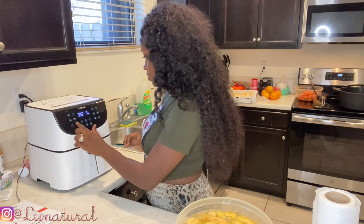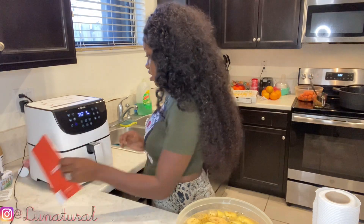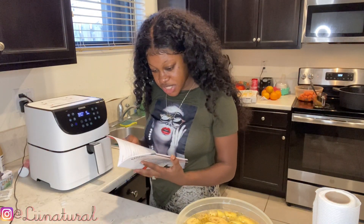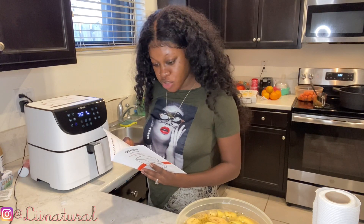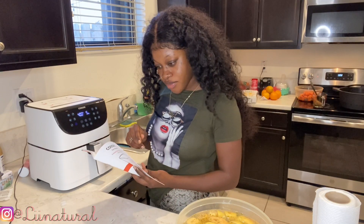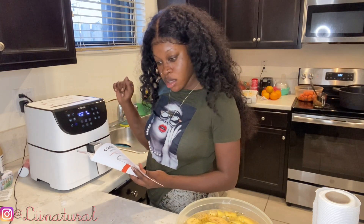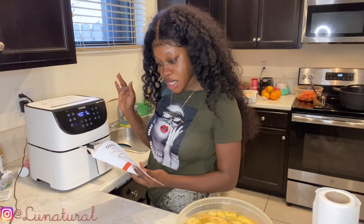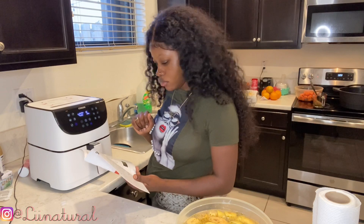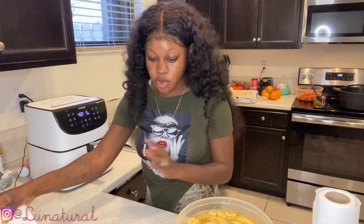How do I start the preheating process? Let me read this — press preheat, the display will show 400 degrees, 5 minutes. Make sure the air fryer basket is empty and the plug is in the air fryer. Press play to begin preheating. Okay, the air fryer is preheating — while it's doing that I'm gonna go ahead.